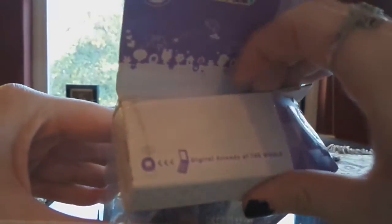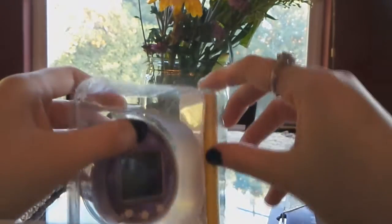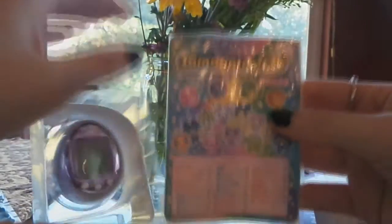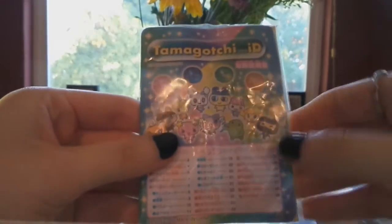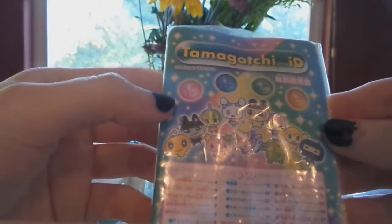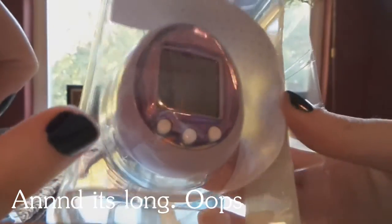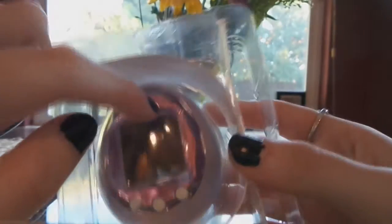I think she taped it — let me just cut this open. There we go, I'll try to be gentle. So I have this open — time to pull her out. Here are the instructions. I'm not going to go through them but I really like that they're kind of rainbow-colored on the front, and they have the characters on the front — I think these are all the adult characters.